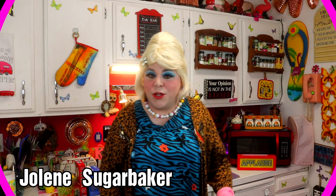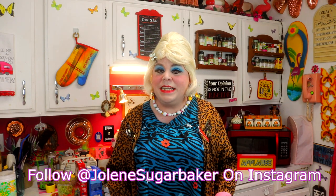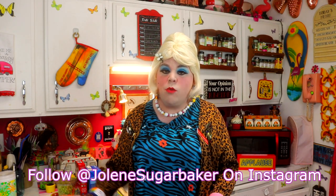Well, hi there, trailer park fans! It's Jolene Sugar Baker, the trailer park queen, and welcome to the trailer park test kitchen and another edition of Cooking with Jolene, the trailer park cooking show, where I'm teaching you how to live on a budget and do it the trailer park way. I'm excited to be back and I'll be having some more shows out real soon, so be sure to hit that subscribe button and share this with your friends.